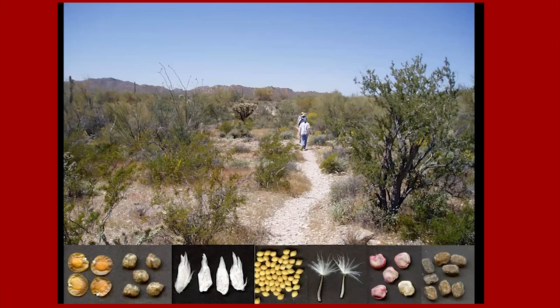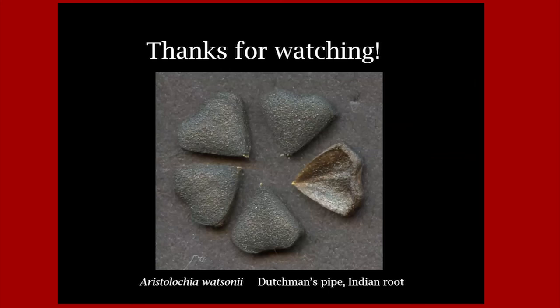So next time you're out walking, think about what's under your feet — all those glorious seeds. Thanks for watching. We're getting lots of accolades in the comments. We do have several questions coming in since the beginning of your presentation. First question: can you grow coral bean plants from seeds?